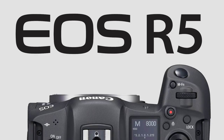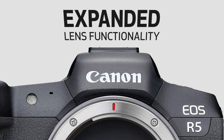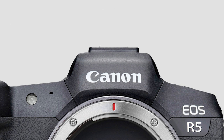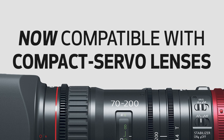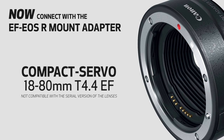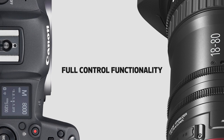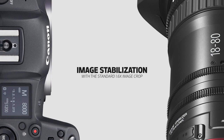Professional-grade remote production tools can now fit in the palm of your hand, thanks to new firmware updates from Canon that enable compatibility between the dynamic EOS R5 mirrorless camera and the popular Compact Servo series of lenses. With the update, you'll be able to use the EF to EOS R mount adapter to connect your 18-80 or 70-200mm lenses to the EOS R5, with full control functionality of autofocus, auto exposure, and image stabilization with the standard 1.6x image crop.